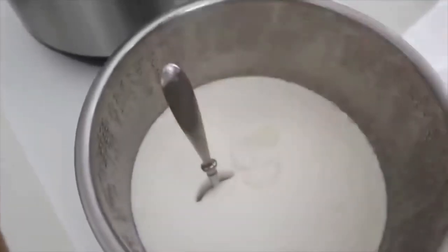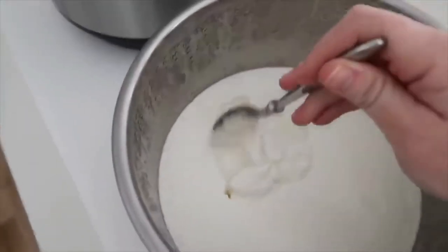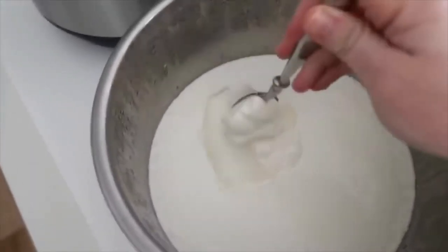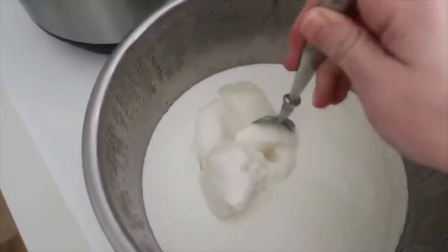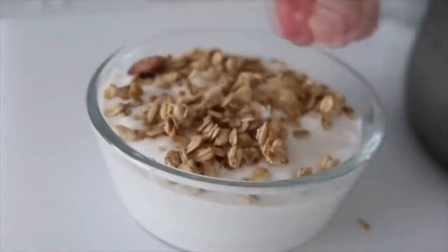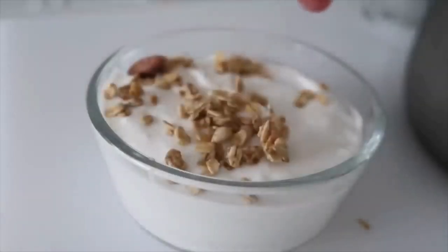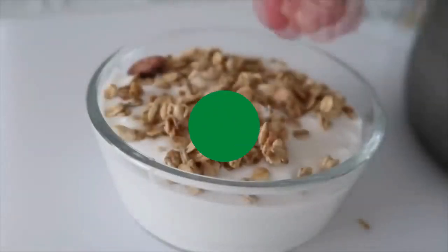Right now this yogurt is really thick, but the more you stir it around it will break up the proteins and become a lot more smooth. Today I'm serving mine with a little bit of granola and a few blueberries on top. I like to use fresh blueberries, but if I run out I use frozen.